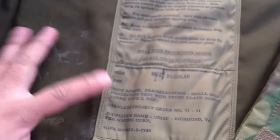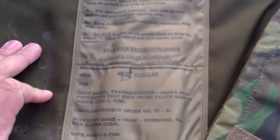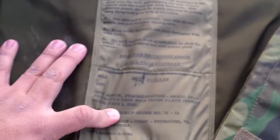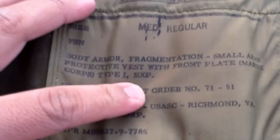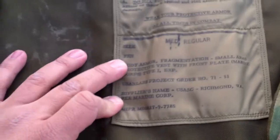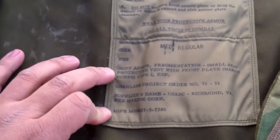Size medium regular. It does not have a federal stock number because this is experimental. It says: 'Body armor, fragmentation, small arms, protective vest with front plate, Marine Corps, type 1 experimental.' And you can see who made it and the supplier's name.